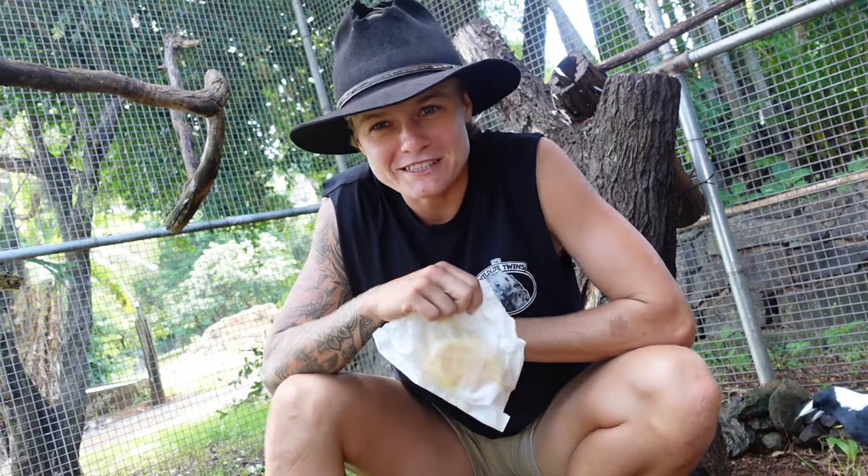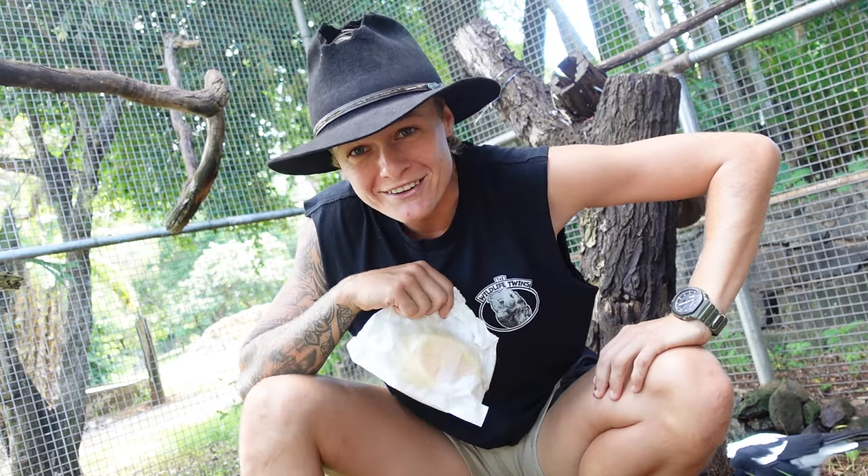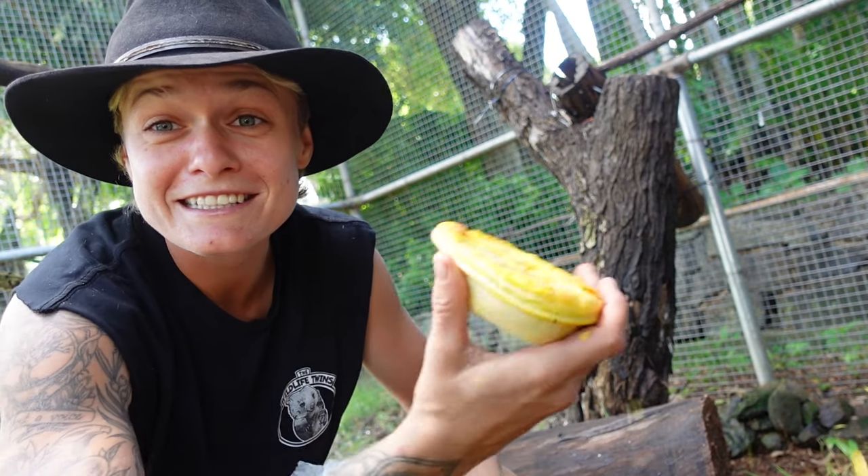G'day folks, how you going? Thank you so much for joining me on another vlog this week. Today we're going to be revamping this pie enclosure. So in saying that, I reckon it's time to tuck into this pie.